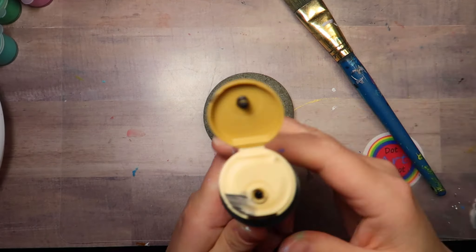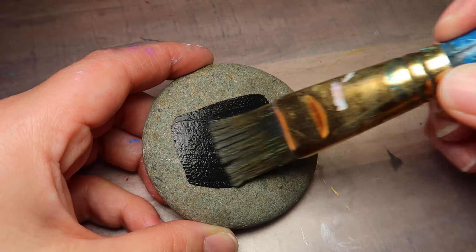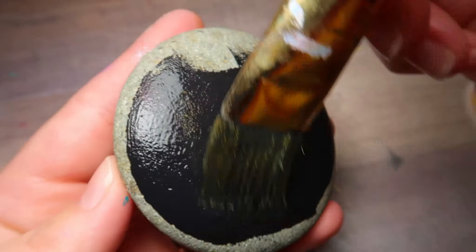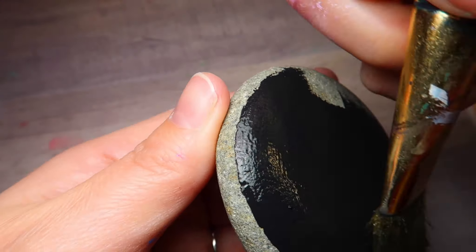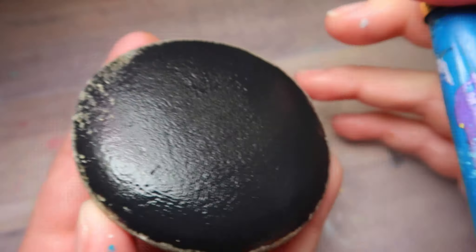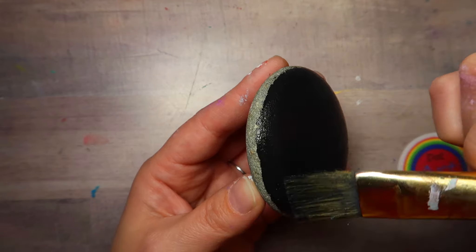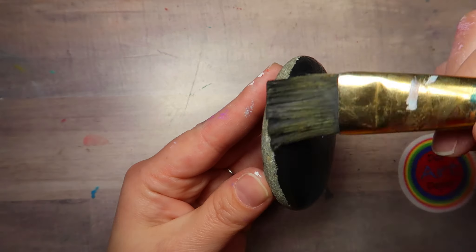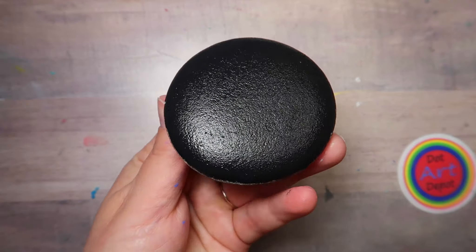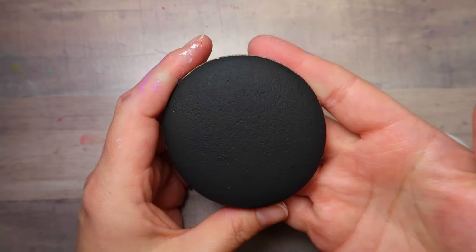We're going to be painting on a base coat, and I am using black paint. Now, you do not have to use black paint — I know we get that question a lot. Black just makes the colors very vibrant and they pop off the stone. But you could use another dark color or a light color. It's just all a personal preference. I personally love to use black as a base coat. You do want to let that fully dry before you begin.